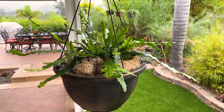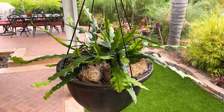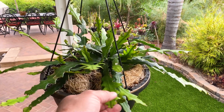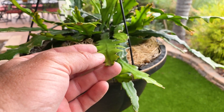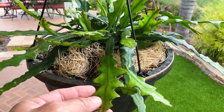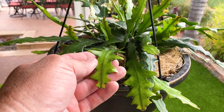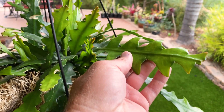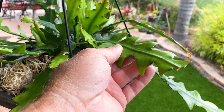Good morning fellow gardeners, thanks for checking out Selenicereus anthonyanus — the fishbone cactus, rickrack cactus, zigzag cactus. This thing has several names but it is a stunning plant. It was formerly known as Cryptocereus anthonyanus and it's native to southern Mexico and Chiapas. It will get up to six feet in time, which is quite large, and each branch can be over three feet long.